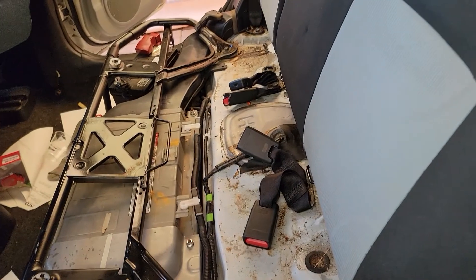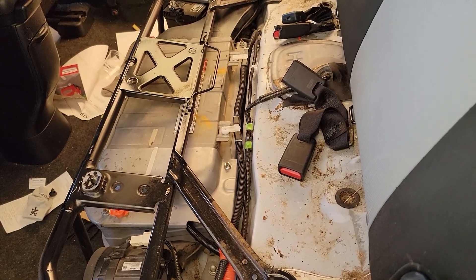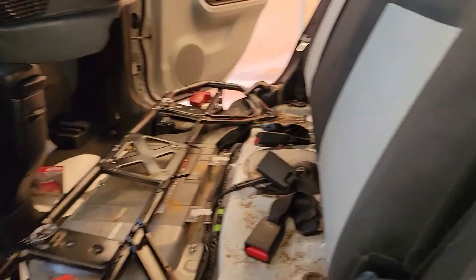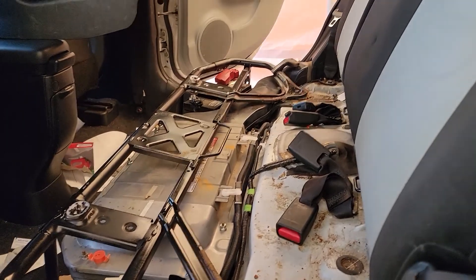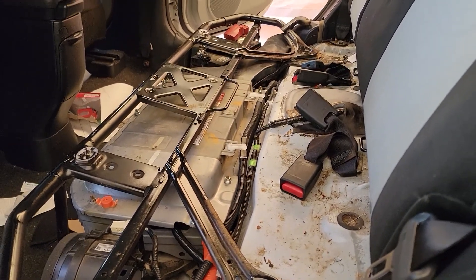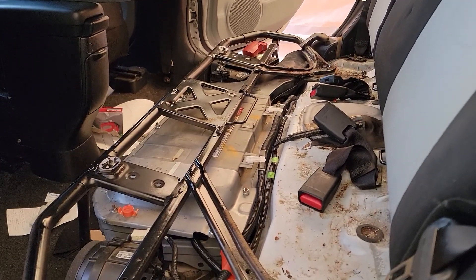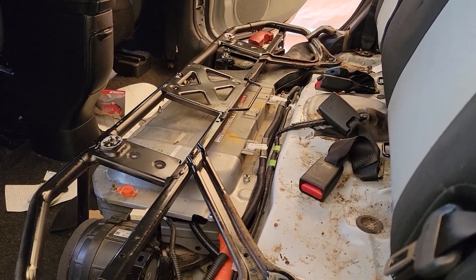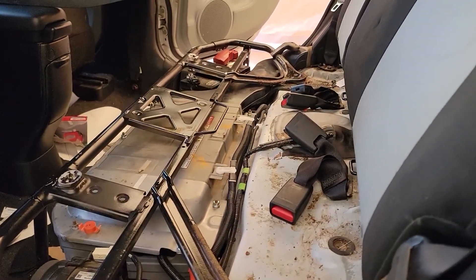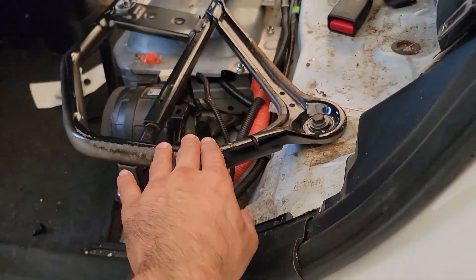This is the part where I give you a warning: if you don't know how to work with these batteries, if you don't have any knowledge, don't do this. You need a lot of knowledge, you need to be very careful, you need special gloves and special equipment for handling these batteries. I'm not responsible if anything happens to you or the car — I'm just showing you how I do it. If you need to hire somebody, you better do it, because this is dangerous.